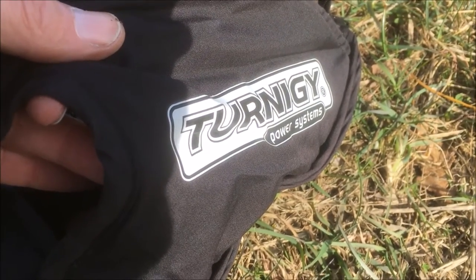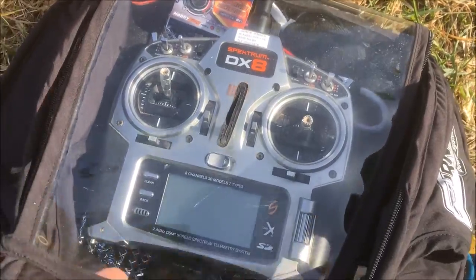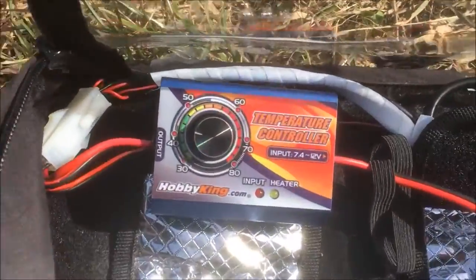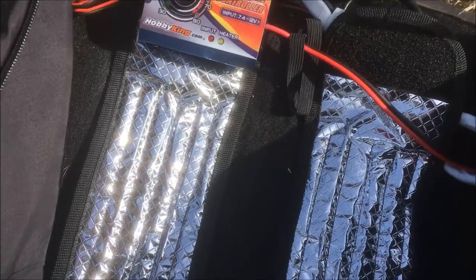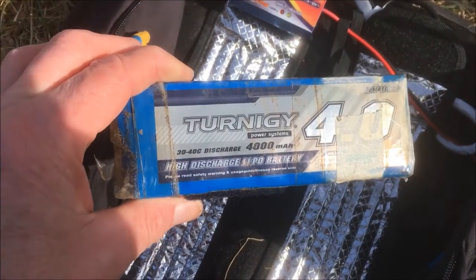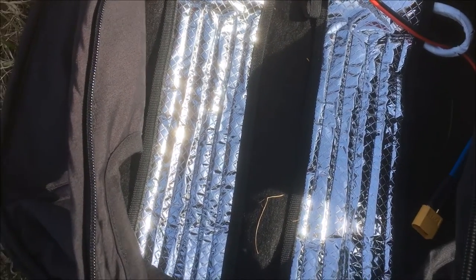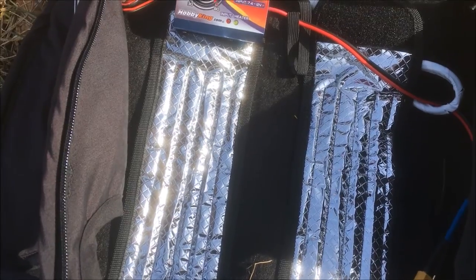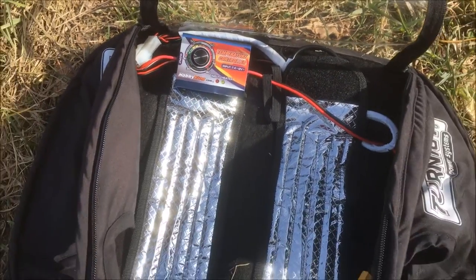This winter I have tested the Ternogy transmitter bag from Hobbyking and inside I have installed a Hobbyking heater system. Together with that I use a Ternogy 4000 3-cell battery, and with that battery I have power for around two hours. I really like this.